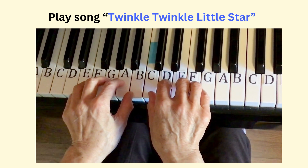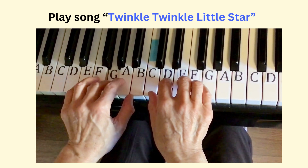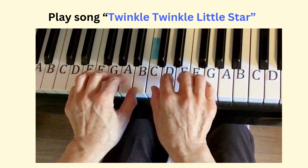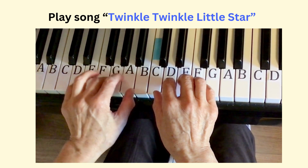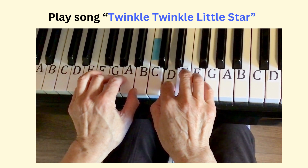Now we play the first phrase of Twinkle Twinkle Little Star: G, G, D, D, E, E, D. Practice again: G, G, D, D, E, E, D.